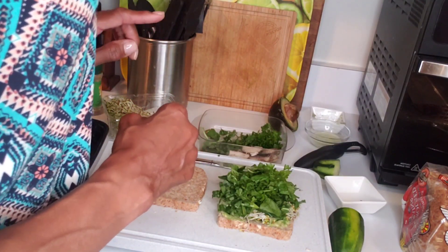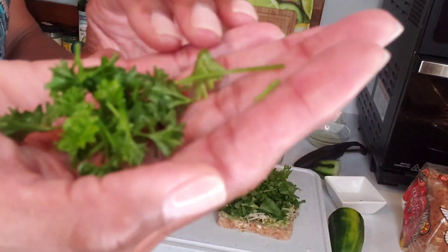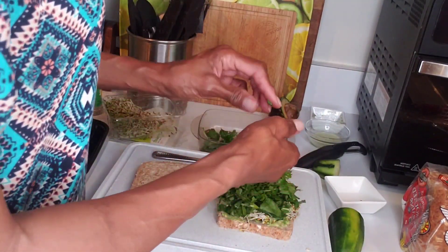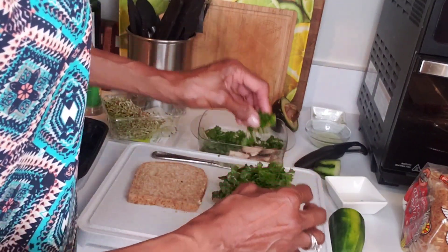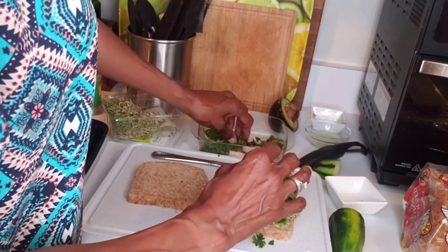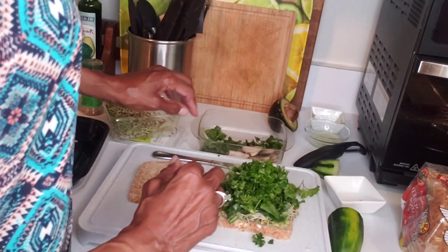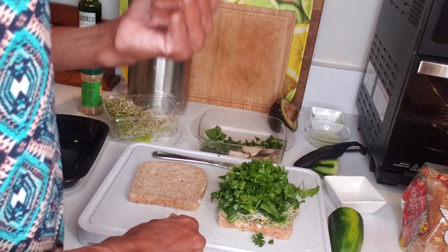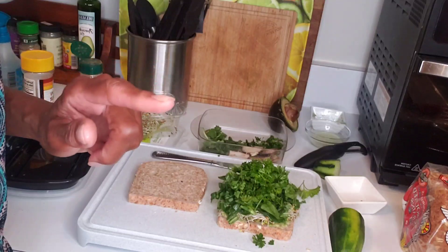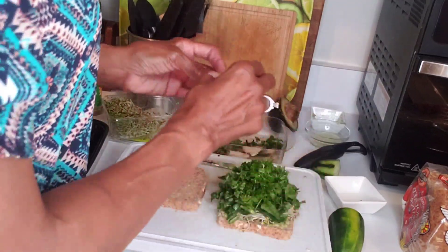Now the next thing I'm going to add is parsley. Did you know that parsley is a medicinal and culinary herb? It has antibacterial and antifungal properties and fights especially against staphylococcus aureus. It improves digestion, it freshens your breath, and it minimizes kidney stones and gallbladder infections. I did not know that until I looked everything up!